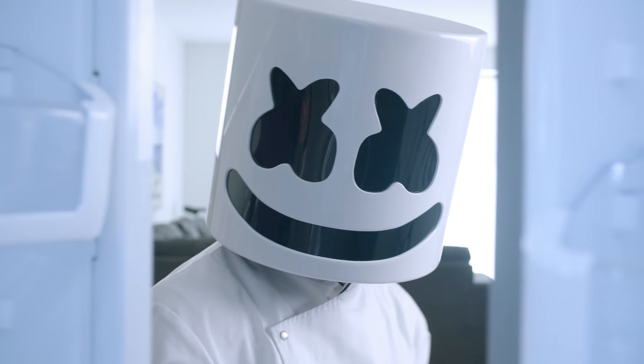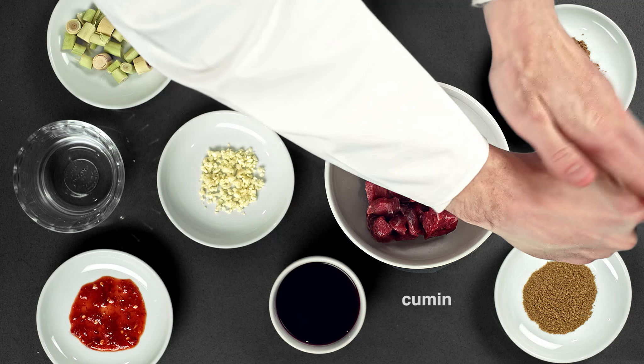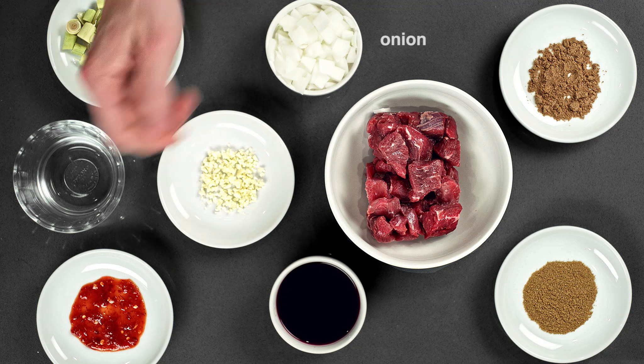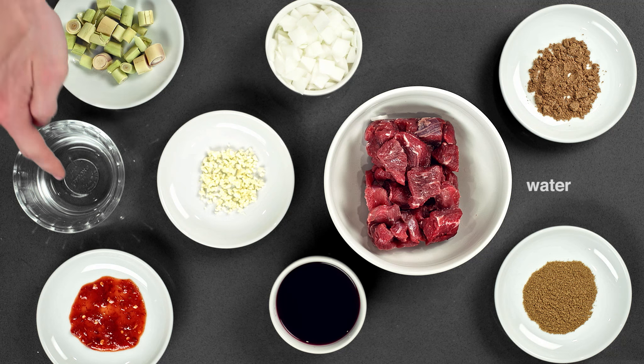For our satay, we'll require sambal olek, coriander, cumin, lemongrass, red wine, an onion chopped, a clove of garlic minced, sirloin steak cubed, and some water.